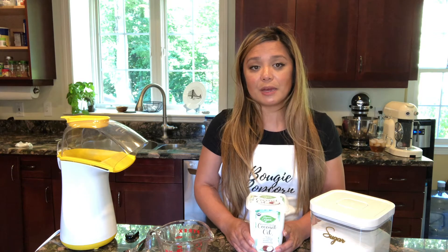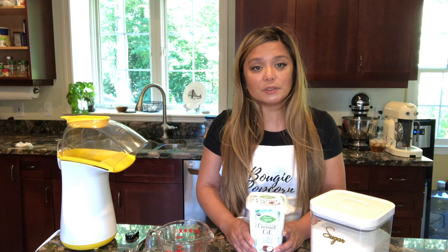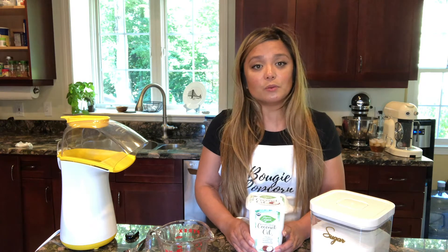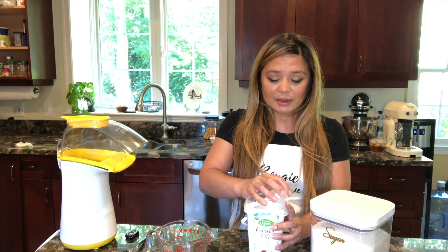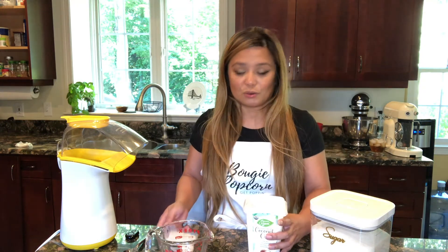I like to pop my kettle corn in coconut oil. It will leave a coconut flavor behind. If you want something a little less forward tasting, you can use a more neutral oil like avocado oil, which is what I generally pop my popcorn in, or a pita oil would work really well too. But because I really like the flavor of coconut and the way it's a forward flavor in the kettle corn, I'm going to use coconut oil today.